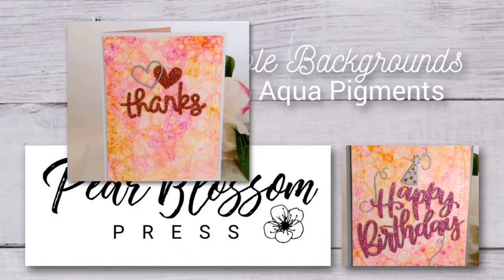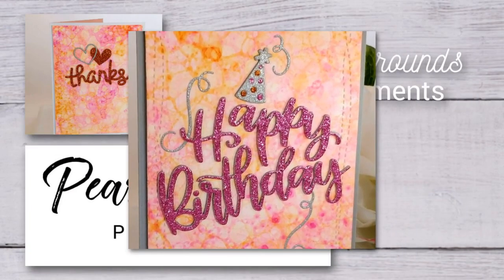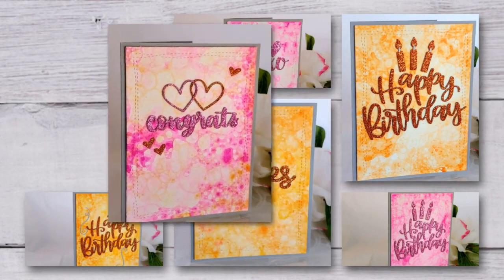Hey crafty friends! It's Amanda with Pear Blossom Press. I've got another background idea using aqua pigments again. If you aren't familiar with them, they're liquid watercolors from Brutus Monroe, and I've just been having a ball playing with them lately.